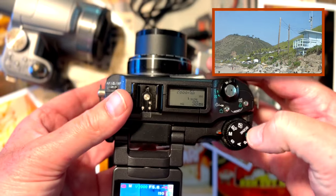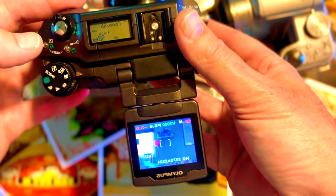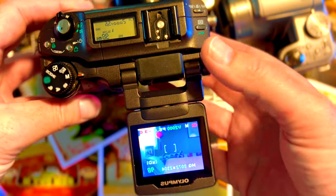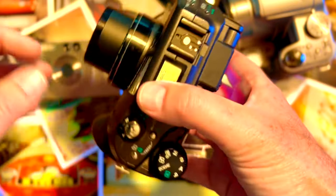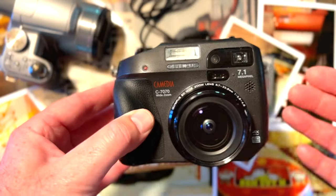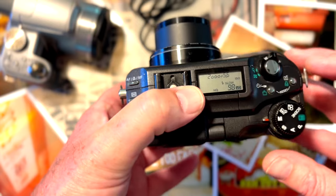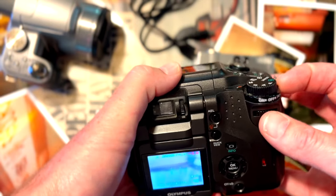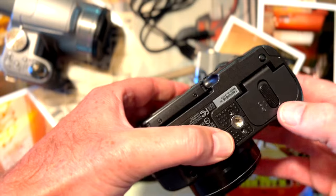Number two — I love the articulating screen. Love, love, love an articulating screen for those awesome waist-level shots when I just want to capture my family without them realizing I'm getting those images — otherwise they make funny faces and say cheese, which I don't like. As for the battery, it's actually about to run out, which shows how much I use this camera. Let me turn it off and show you the battery.